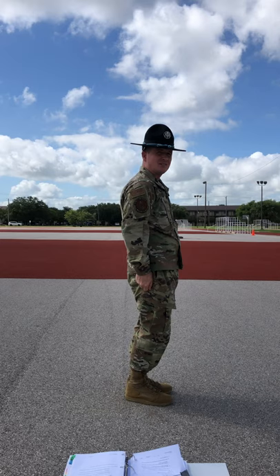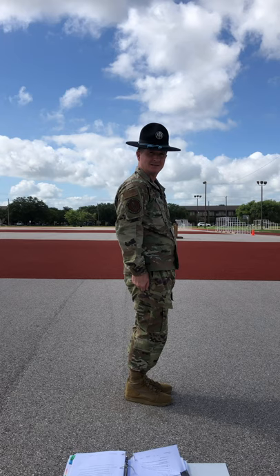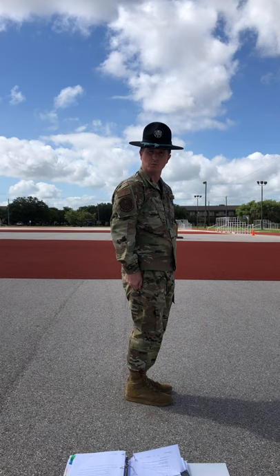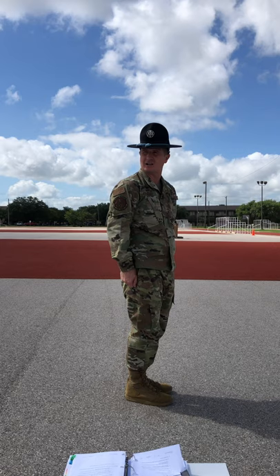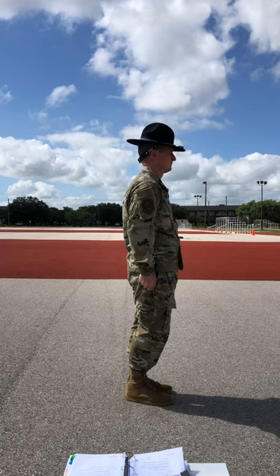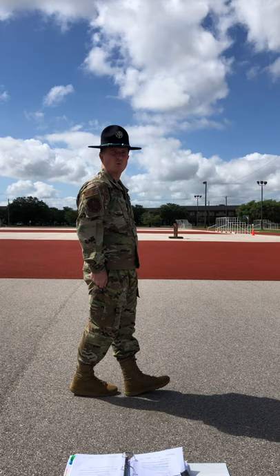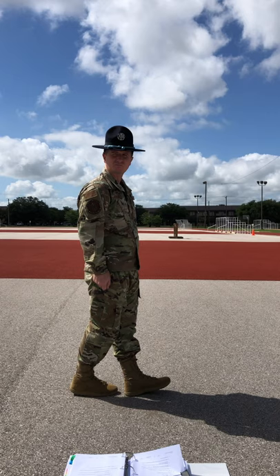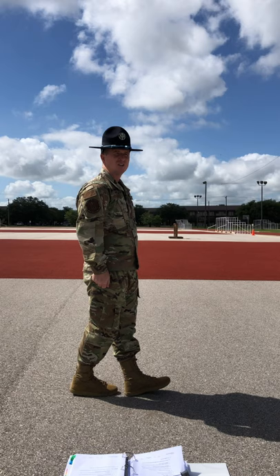When I'm halted at the position of attention, I'm going to receive a set of commands: about face. 'About' is your preparatory command — it's your opportunity to mentally prepare yourself. On the command of execution 'face,' understand that this is a two-count drill movement. To complete count one, you're going to raise your right leg from your hip just enough for your foot to clear the ground. Without bending your knees, place your right foot a half a shoe length behind and slightly to the left of the left heel. From here, distribute the weight of the body onto the ball of the right foot and the heel of the left foot to establish pivot points. Keep your legs straight but not stiff, and your upper body needs to remain at the position of attention.